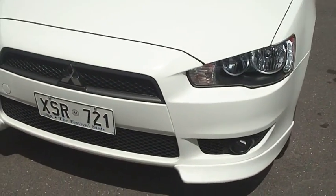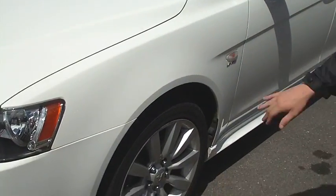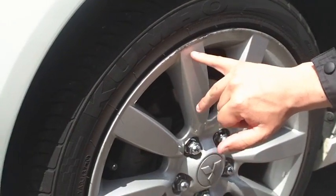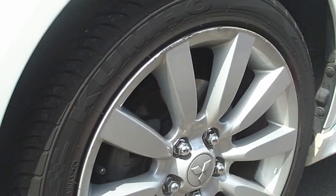We'll just walk around and show you all the panels of the vehicle. I will just point out there is a couple of little marks on this alloy — nothing too serious, just a little light graze there on the alloys.